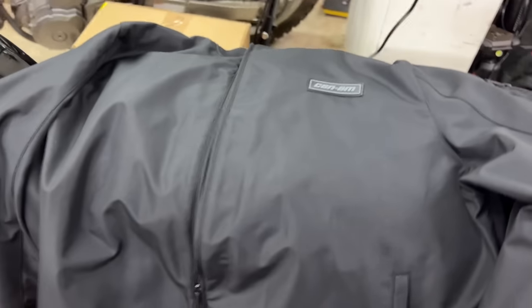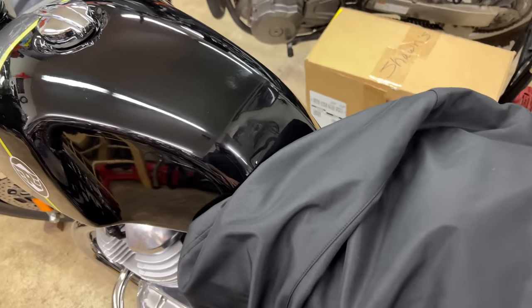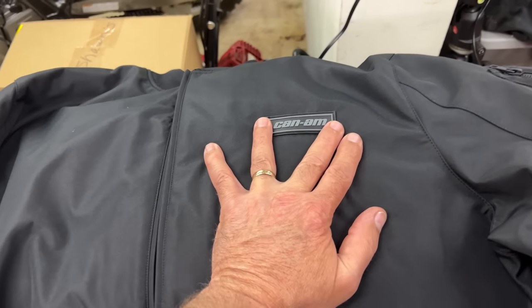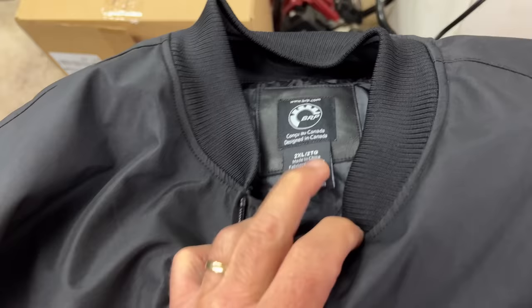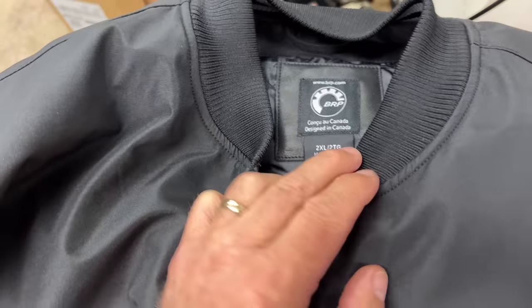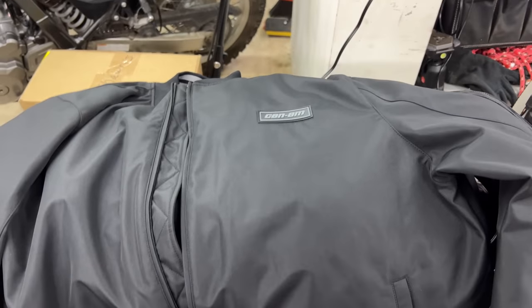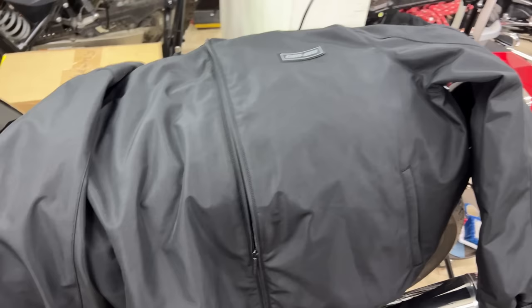You guys remember when the nice folks at BRP sent me this? Anyway, white balance issues. This is the Can-Am on-road apparel — this is the Can-Am bomber jacket. If you look up the part number, it is what they refer to as their bomber jacket. This is what went down the Sea to Sky Highway draped across me.